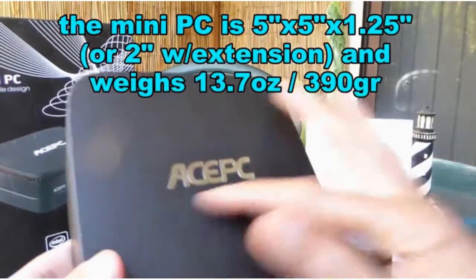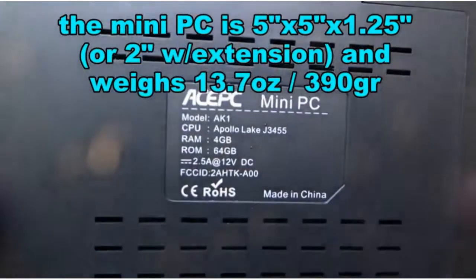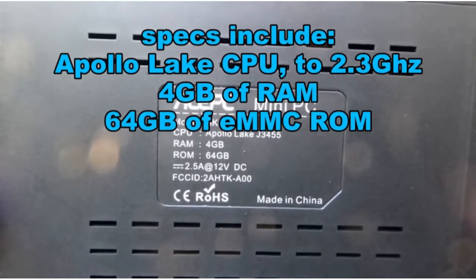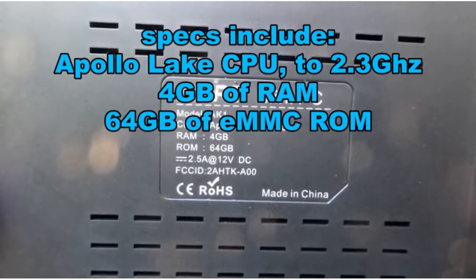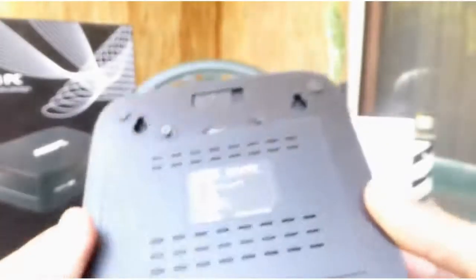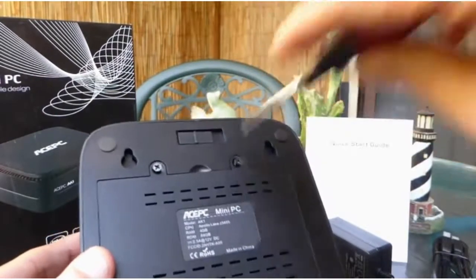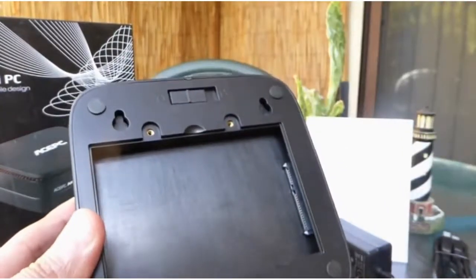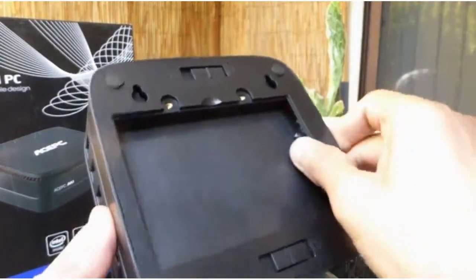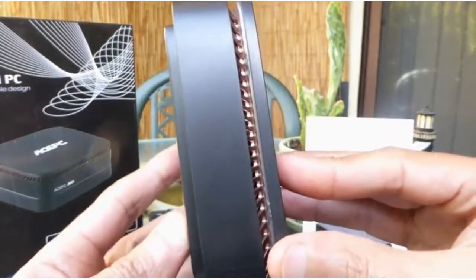This Mini PC is 5 inches across and is 2 inches thick. It provides the following hardware: an Apollo Lake CPU that goes up to 2.3 GHz, 4GB of RAM, and 64GB of ROM eMMC. You can also add an extension in the form of a 2.5-inch hard drive. The hard drive goes in the extension box, which can either be kept on the PC or removed if you want to use the PC in its slimmer format.